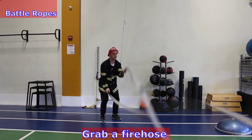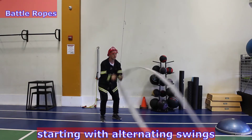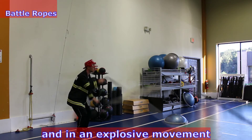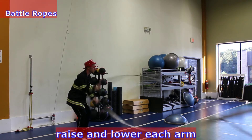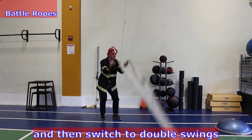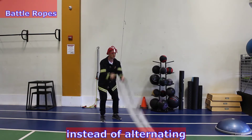Grab a fire hose and get set up for battle ropes. Starting with alternating swings: stand hip distance, slight bend in the knees, slight tilt forward in the back, and in an explosive movement raise and lower each arm like you're swinging a hammer. Flick your wrist to get that wave in the rope, then switch to double swings with both arms at the same time instead of alternating.